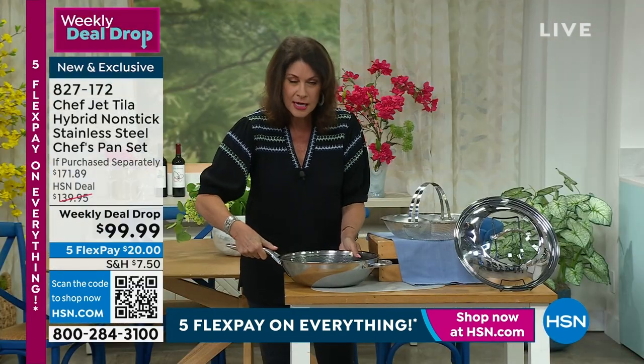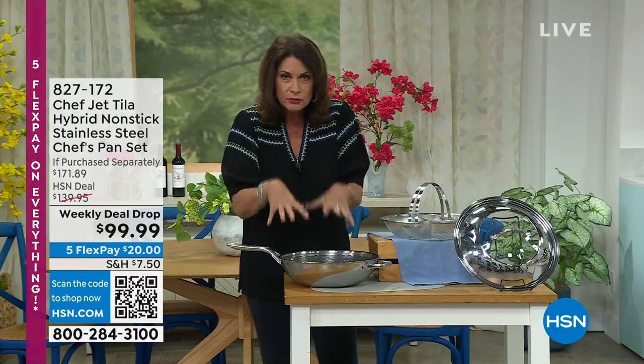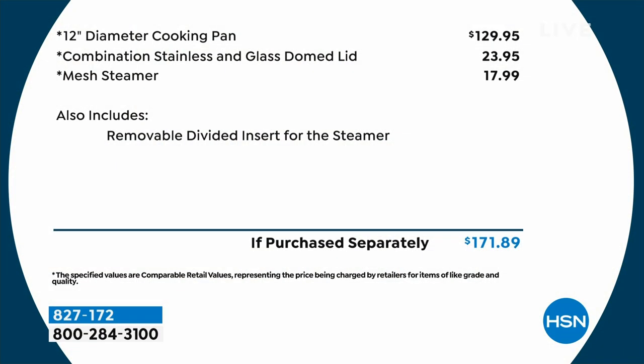When you pick up this pan, you are going to love the weight of it. It's substantial because it's stainless, it's aluminum, and it's nonstick. Normally just the 12-inch pan would be about $130. But adding in the steamer and that beautiful lid as well, normally you would pay almost just shy of $172. A weekly deal drop is a very limited time opportunity — that price ends Sunday at midnight.